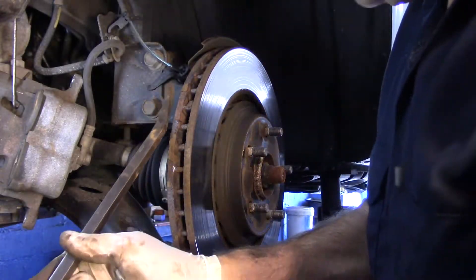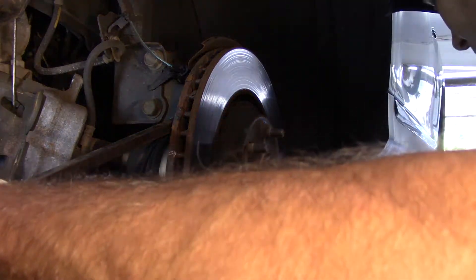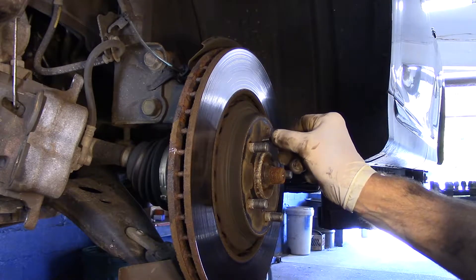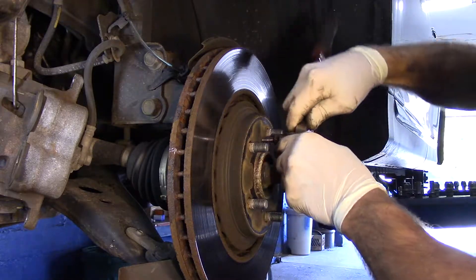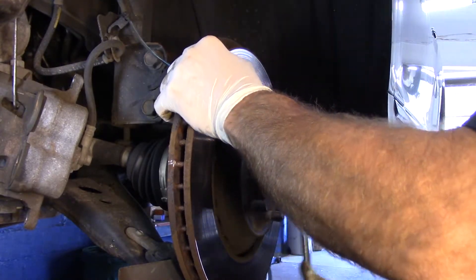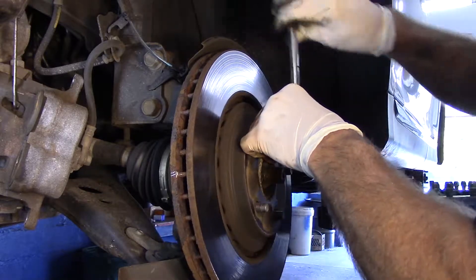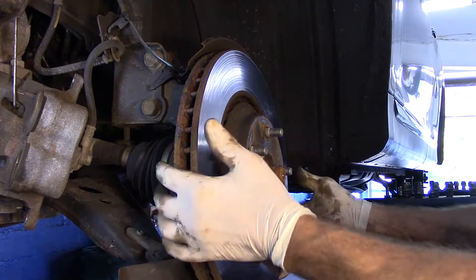We've got to get that rotor off. There are different ways to do it — you can get back in here with a pry bar, then take a hammer and hit it a couple of times and sometimes it'll pop off. Or you can screw a screw in through here. Sometimes it's rusty and doesn't screw in too well, so make sure you have it caught correctly and just turn it nice and easy. You may want to use eye protection so you don't get rust in your face. You can see how it pries it right off — you don't have to break your back beating on it with a hammer and possibly doing further damage.